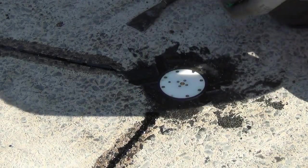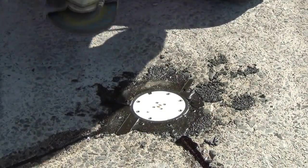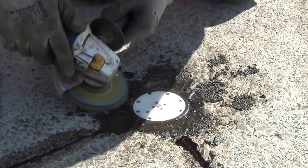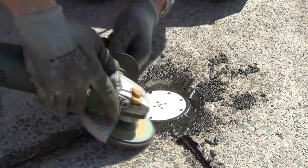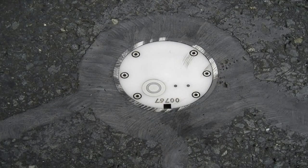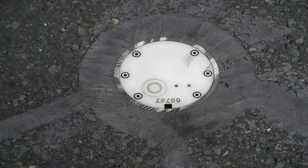Then the surface of the epoxy is smoothed with the grinder, being extremely careful not to come close or in contact with the head of the sensor. In this picture you can see how the epoxy has been very carefully smoothed over to show a good result. The only problem is they have gone with the grinder over the electronics and this would have to be changed.